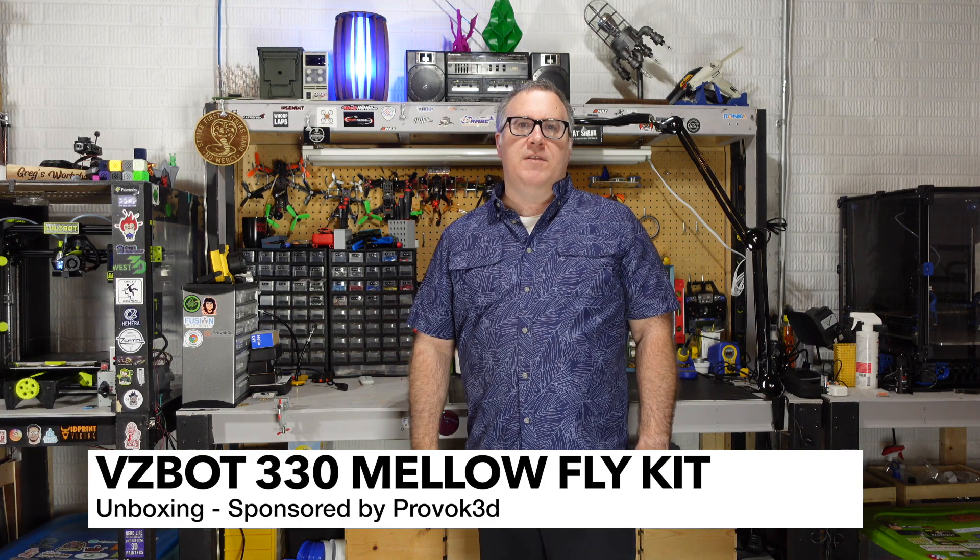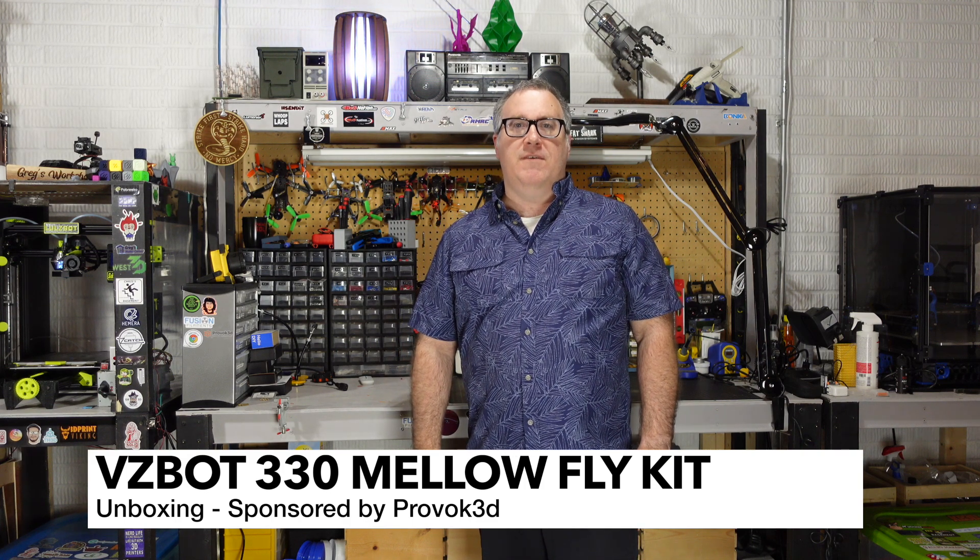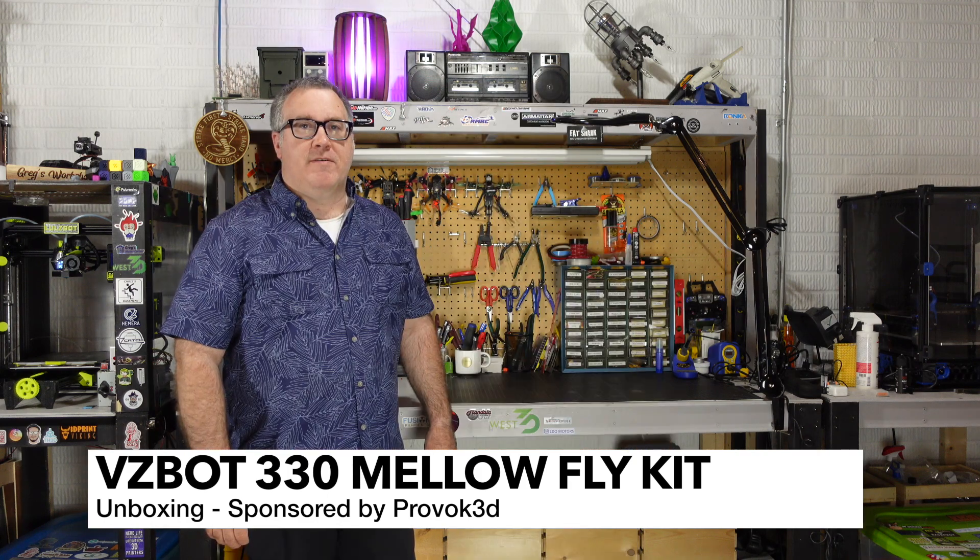Welcome to Greg's Maker Corner. In this video I'm going to be unboxing a VZBot 330. This printer is sponsored by Provoke 3D, also known as BoxyPrints.